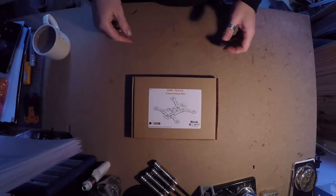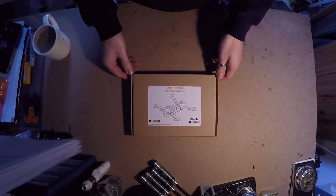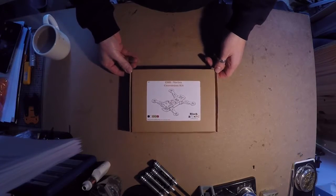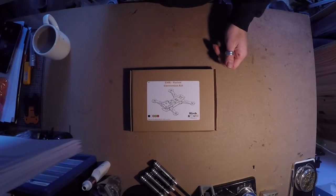This is a quick video to show you how to put together the ZMR to Vortex conversion kit that we've just designed and released. You can find it on our website and it'll also be put on eBay soon.